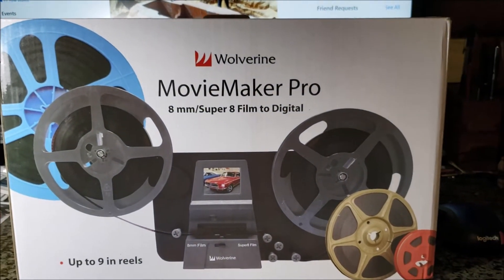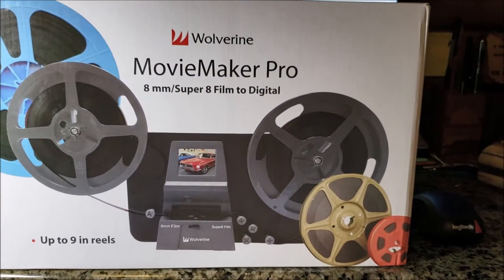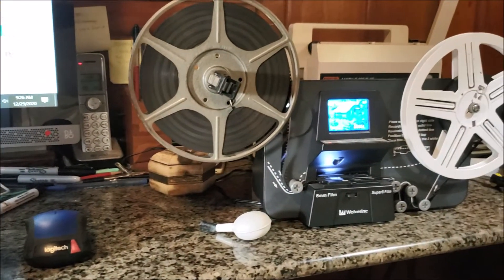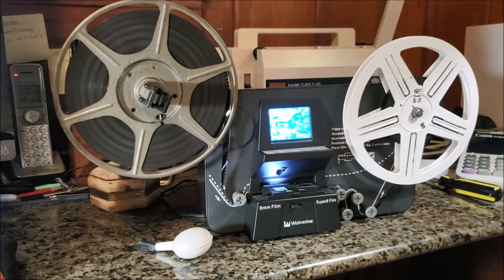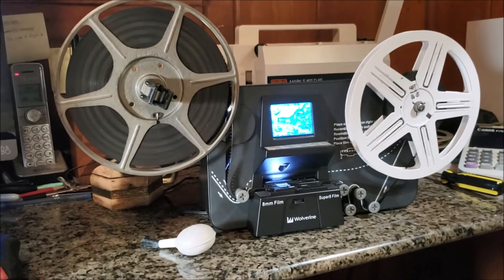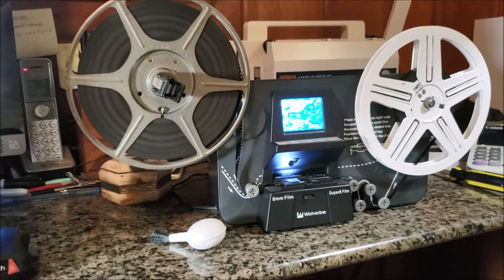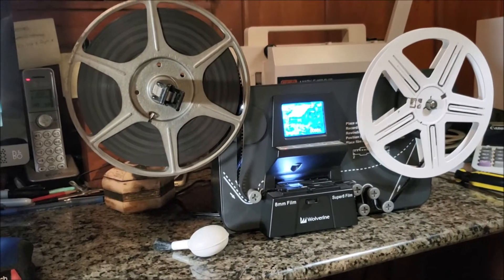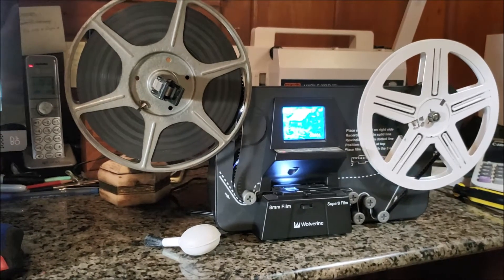This is what creates those beautiful digital images. Now this reel, this size, will take about three hours. You can see each and every frame is digitized.